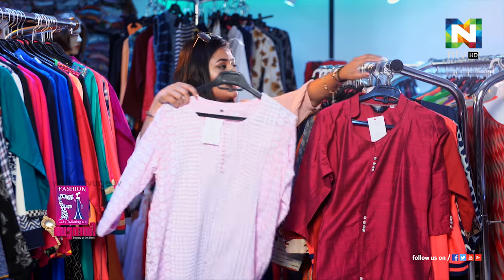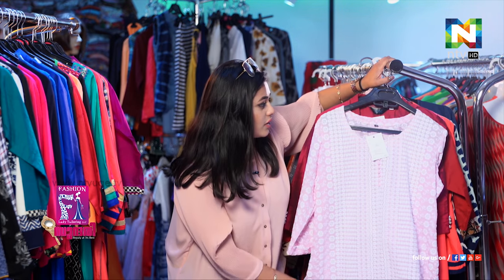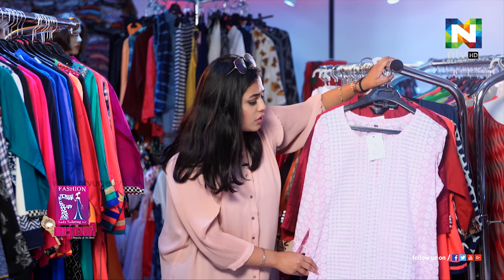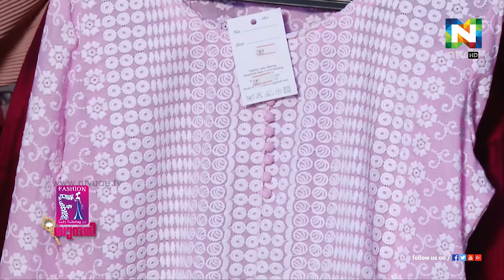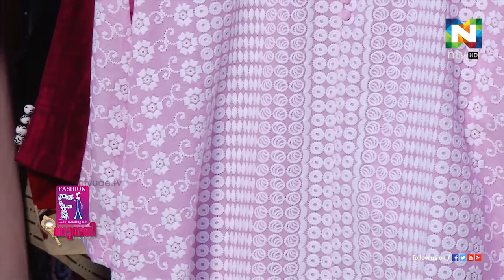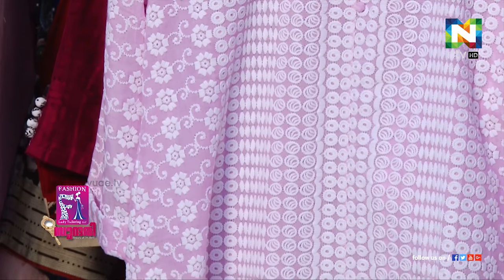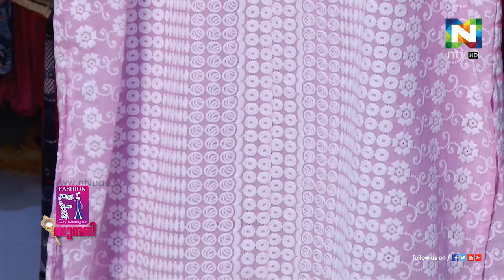Then there's another one that uses chicken work all over the entire Kurti — the chicken work is in a baby pink color contrasted with white, which you can see here. People who like more subtle colors can definitely go for ones like these.